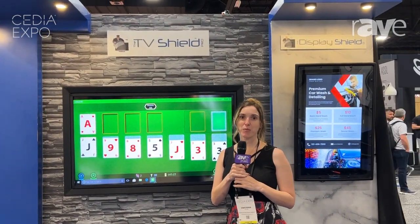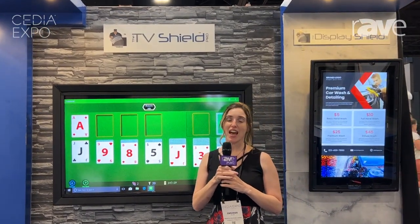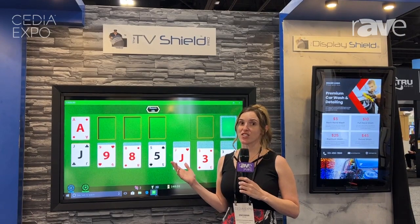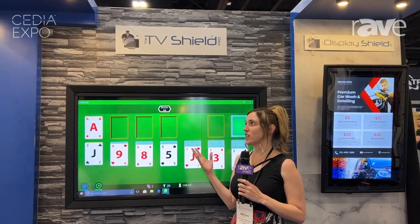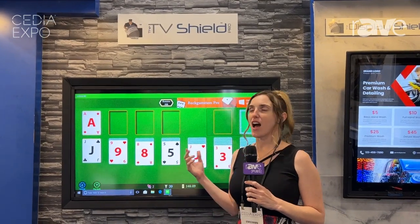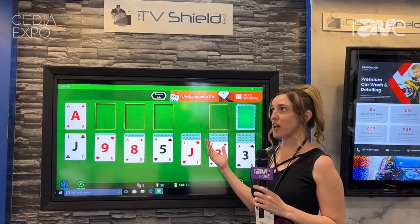Hi, this is Emily Ann with Protective Enclosures Company and I wanted to give you a little walkthrough on the TV Shield Pro today. So if you're interested in putting a TV or digital signage outside or in a harsh environment, the TV Shield Pro is your best friend.